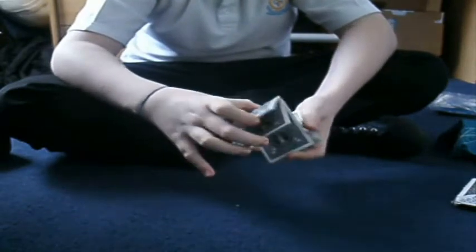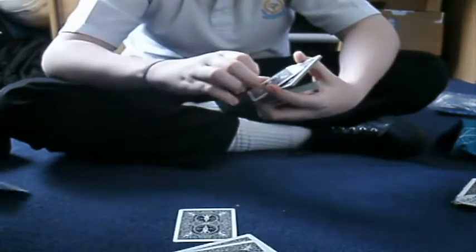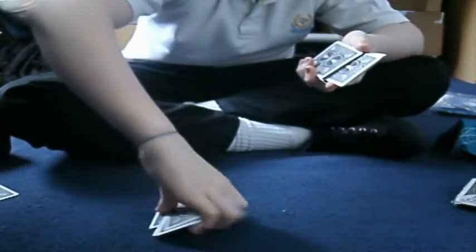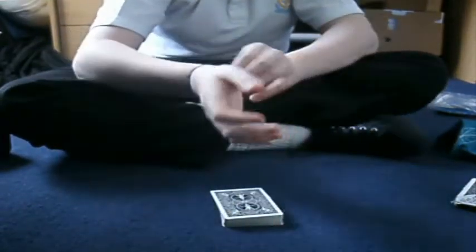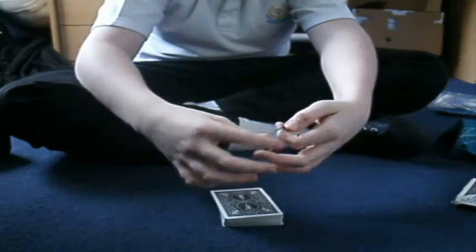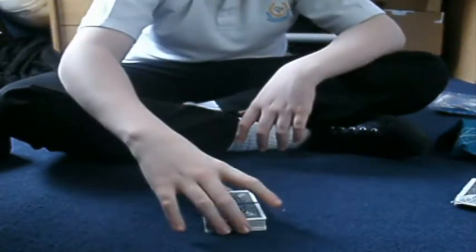One way up. So we have a normal deck here. See that — they are completely shuffled. And we're going to get a rubber band — a small blue rubber band — and we will just put it on the middle of the deck like that. See that, right.